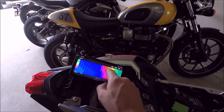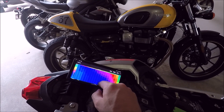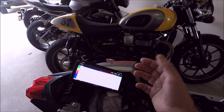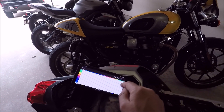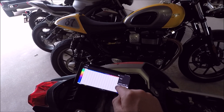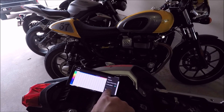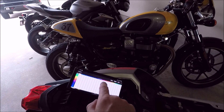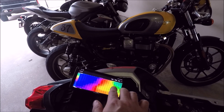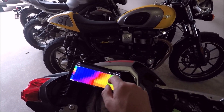If you have access to a dyno tuner who knows TuneECU, they're going to come into these tables and throw the bike on the dyno. What they'll probably do is go to the trims, run it on the dyno, see where the air-fuel ratio is, figure out what AFR makes the most power, and make adjustments there. Once you make changes, you apply those trims — it's grayed out now because no changes are made. Applying the trims takes those values — the adding or subtracting of fuel at different RPMs and throttle positions — and applies them to the individual cylinders' fuel mappings. That's how you tune it, and then you push it to the bike.